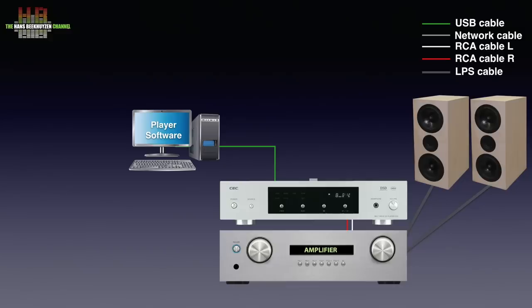USB audio class 2 is supported, so no drivers are needed for modern operating systems like Windows 10, macOS, Linux, iOS, iPadOS and Android. For mobile devices a converter cable is needed. Any audio or video application will work, but if you want perfect reproduction you need to use audio applications like Foobar 2000, J-River, Audirvana, Roon and others.